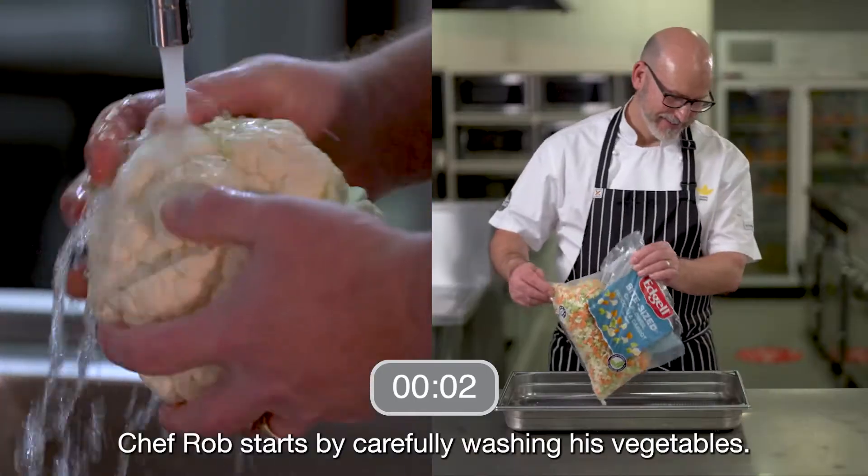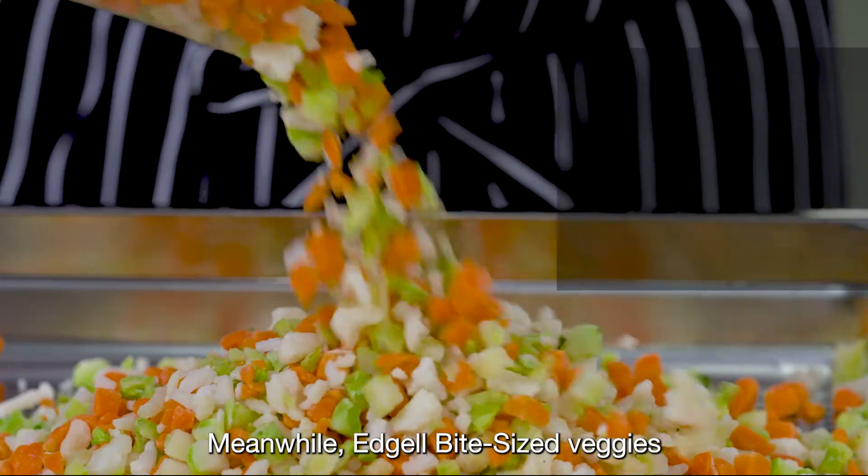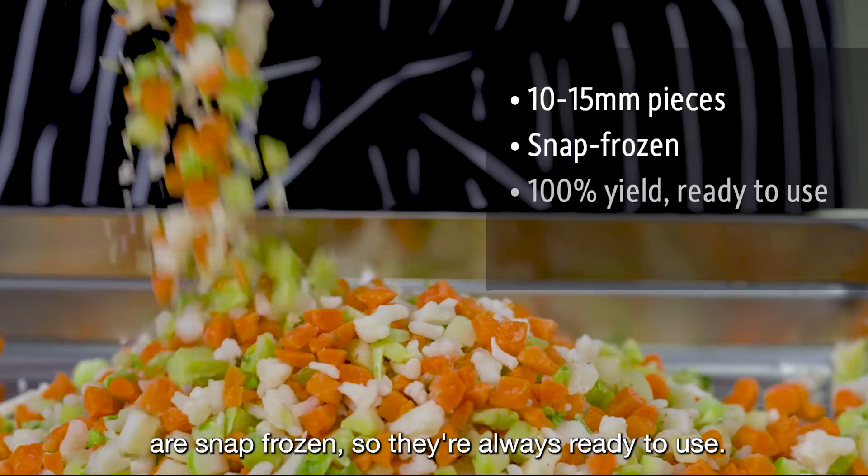Chef Rob starts by carefully washing his vegetables. Meanwhile, Edge or Bite-Sized veggies are snap frozen, so they're always ready to use.